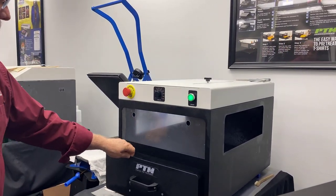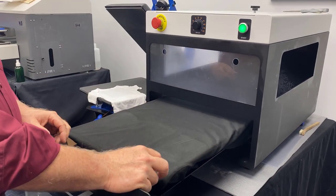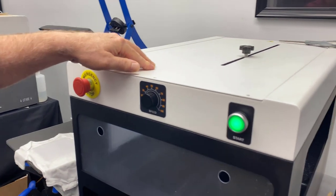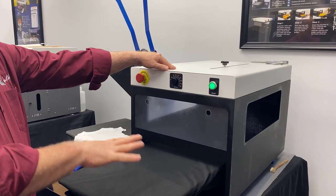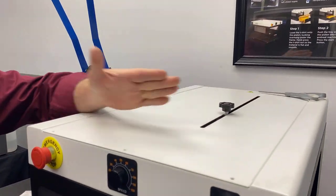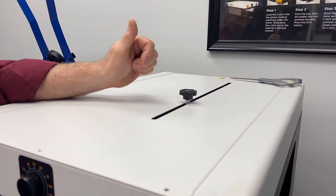Another trick we've done here is on our pre-treatment machine. Because I know I'm going to be doing a little bit of overspray, I went ahead and put a used shirt on here. Every 15 or 20 shirts, you may want to take the shirt and just press it to dry the pre-treat this is over on. I've also shortened the stroke up here so it's only going to address just a short part of the bed, so we're not wasting pre-treatment and we're getting a quicker pre-treat.